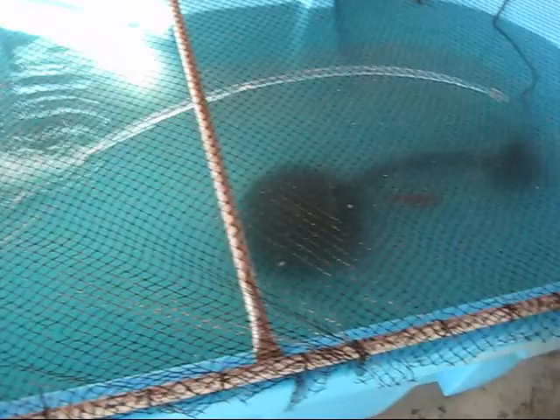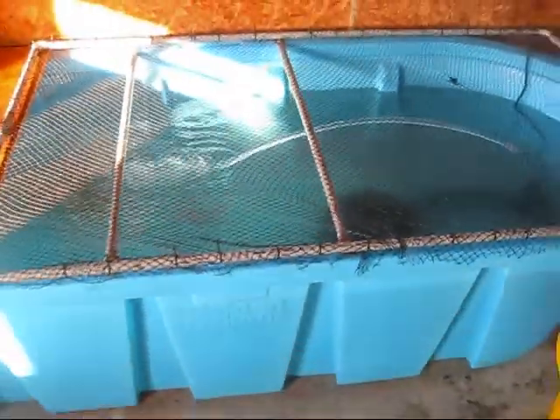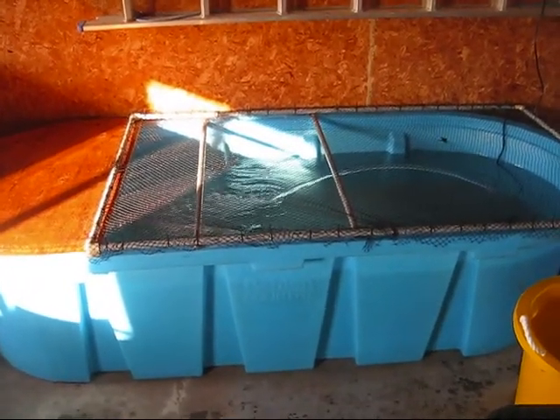The fish seem to like it, swimming around, and I even got Sushi in there now. I'll give you Sushi on a photo. Hard to tell, the water's already getting a little bit foggy. So now I have seven in there and two to go.